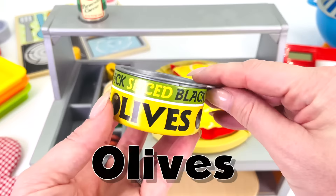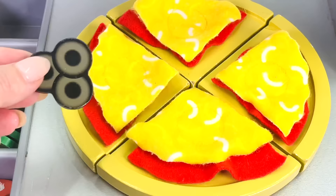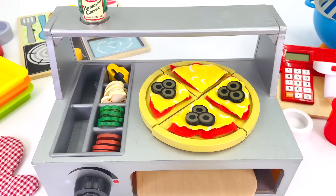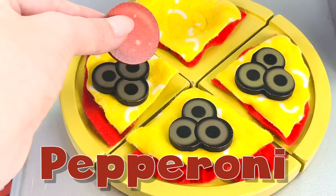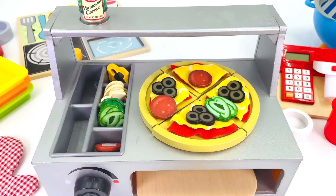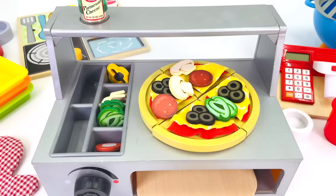How about I use this can of black olives? Let's open it up. There's lots of olives inside. Let's place them on the pizza — that's 1, 2, and 3. What topping shall we use next? How about this slice of pepperoni? 2 slices of pepperoni. And now I'll use this green bell pepper. Pizza's starting to look really colorful. Maybe I'll add some slices of mushroom — that's 1 and 2.